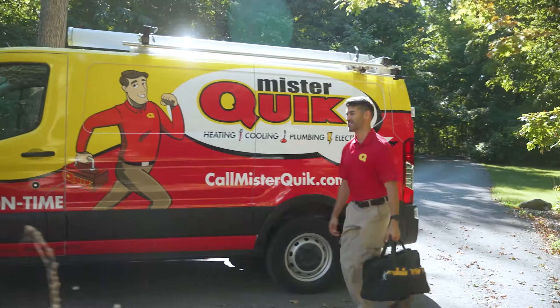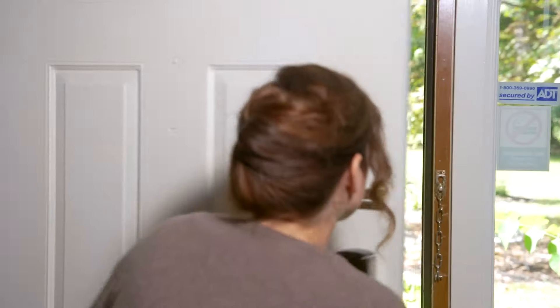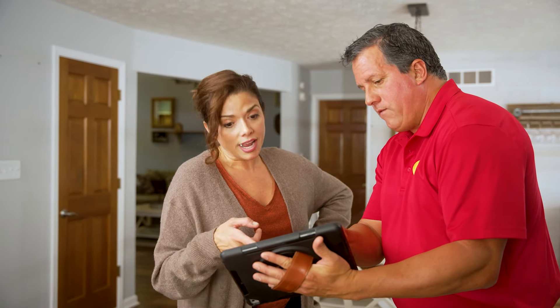For new customers using us for the first time, or if you're a customer that's used us several times, we want to make sure you know this is available to you. You're going to have peace of mind with priority service — we always prioritize our Shape members. You're also going to get discounts: 10% off repairs and 5% off replacements, so when you do need us for service, you'll have extra coverage and it's going to benefit you financially.